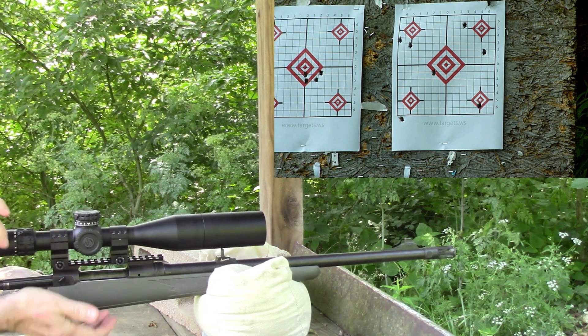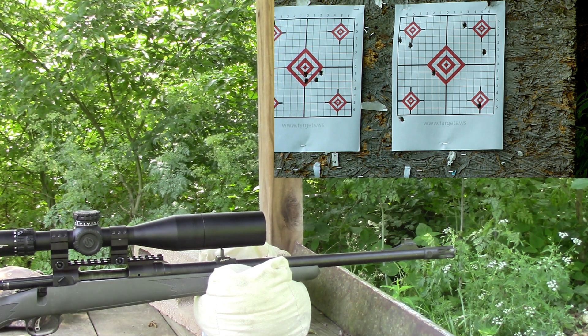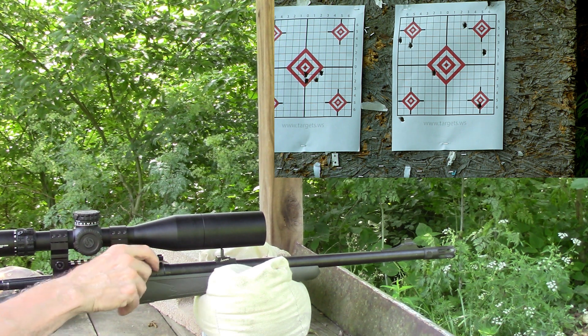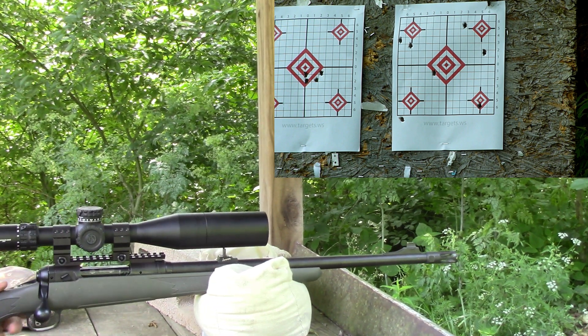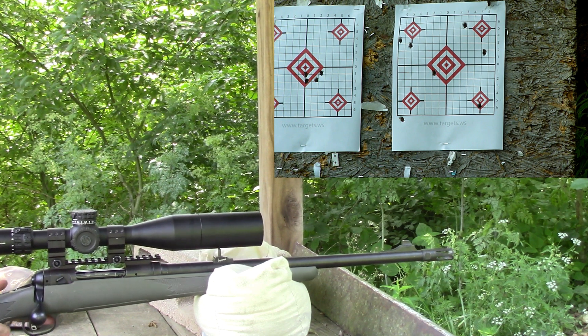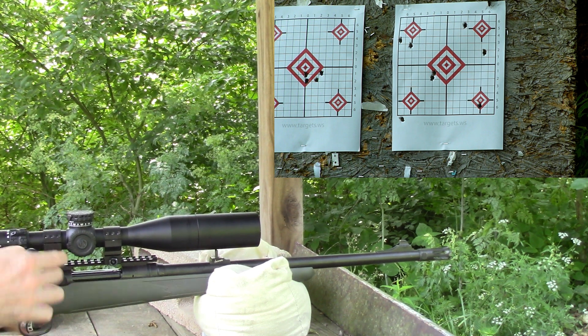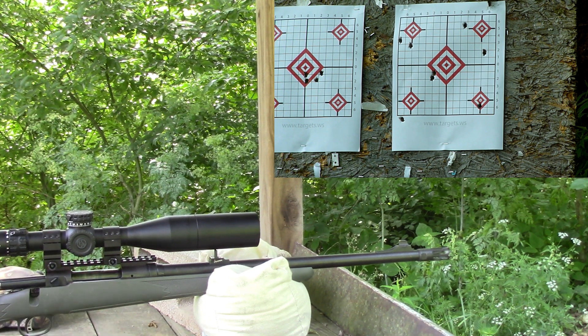That speed was 2518 — and that's 40 feet per second faster than the first one at that load. Now we're going to use 41.0; this will be the center diamond — 41.0 Ramshot Tack. That speed was 2519 — only 11 feet per second different from the first round at that charge weight.